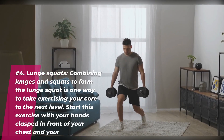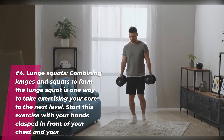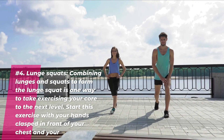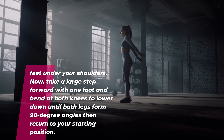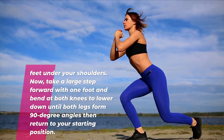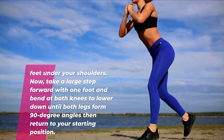Number four: lunge squats. Combining lunges and squats to form the lunge squat is one way to take exercise in your core to the next level. Start this exercise with your hands clasped in front of your chest and your feet under your shoulders. Now take a large step forward with one foot and bend at both knees to lower down until both legs form 90 degree angles, then return to your starting position.